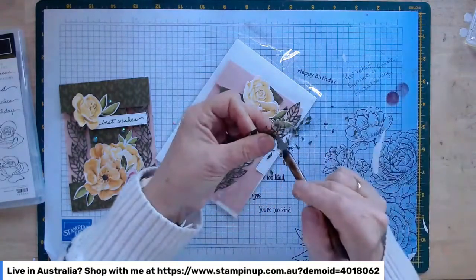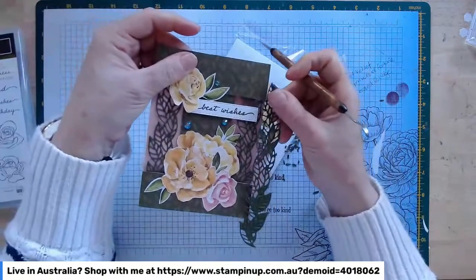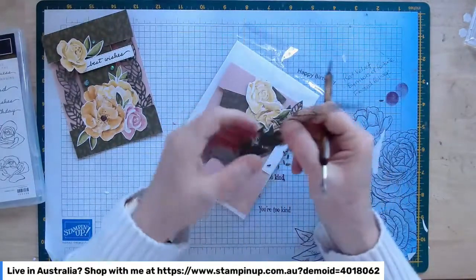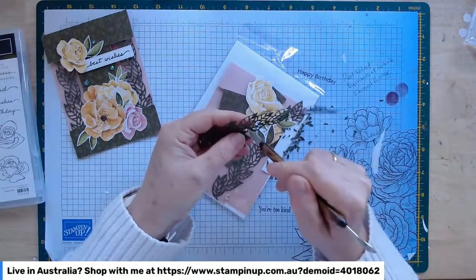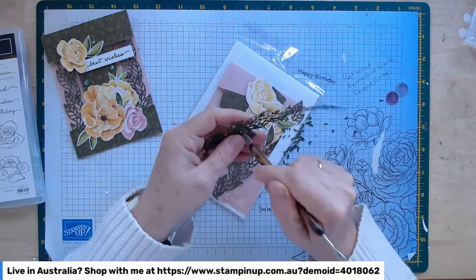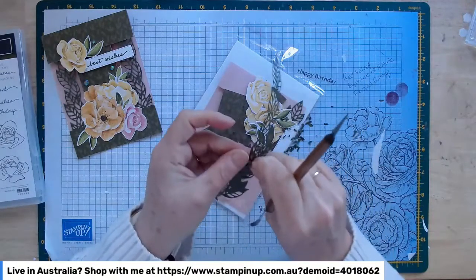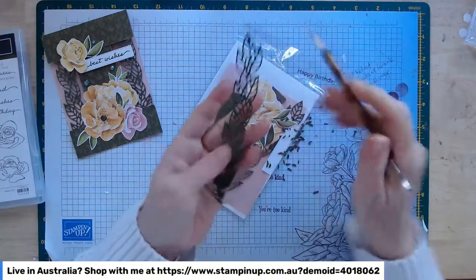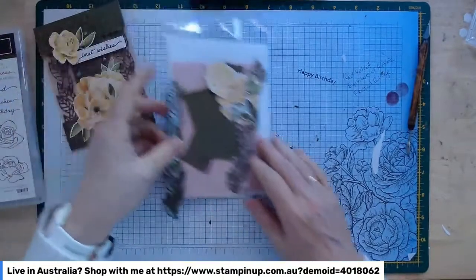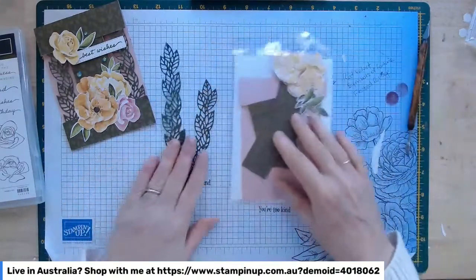You're really only going to need this length of the die cut strip. It's a six-inch die but a five-and-a-half-inch card, so you won't need it all. I'll just trim off the excess. I'll pop those little weedy bits into my garbage bin. You've got two of those strips — one probably won't need weeding and the other one might.